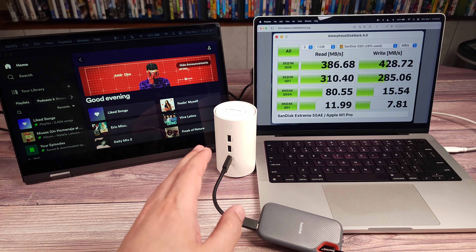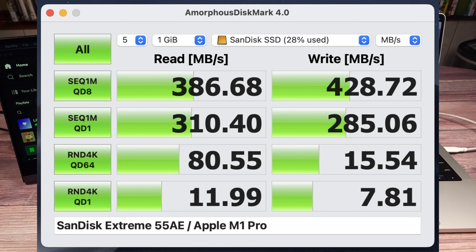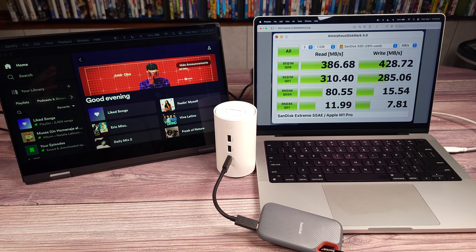I did a data transfer test to see how the speeds are on the dock's USB-C port. Overall, it's not the fastest out there, but the speeds are pretty typical for USB 3.0. If you want faster transfer speeds, CableCreation does sell Thunderbolt docks as well, but in my opinion the speeds on this dock should be good enough for most people.